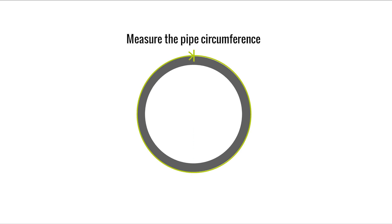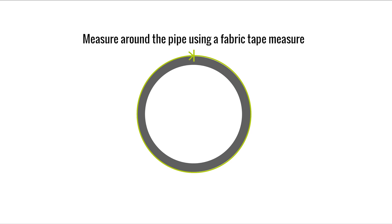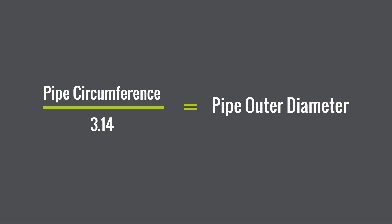Alternatively, it is possible to use a flexible rule or fabric tape measure to take a measurement of the circumference. Dividing the pipe's circumference by 3.14 will give us the diameter.